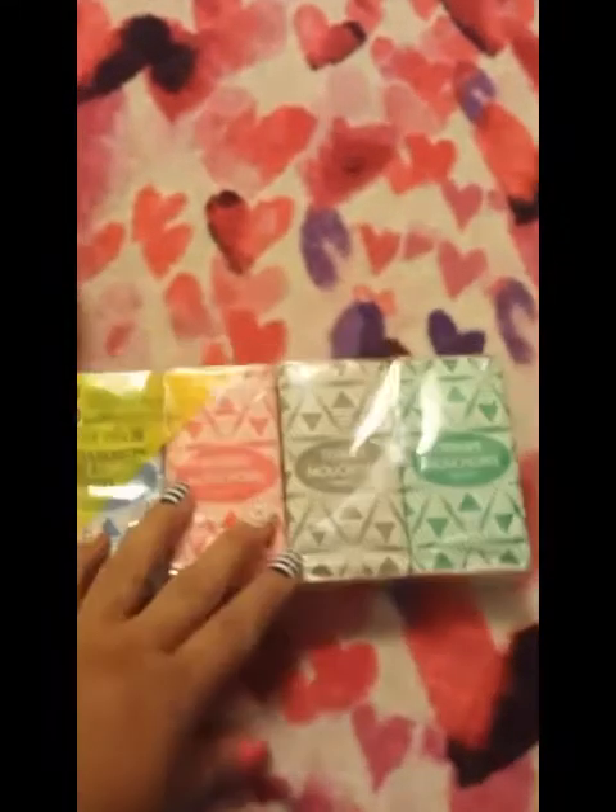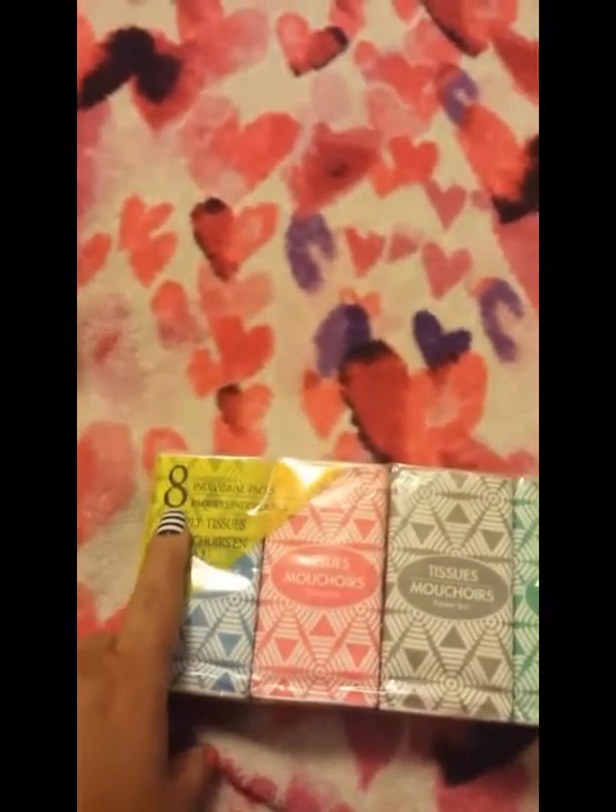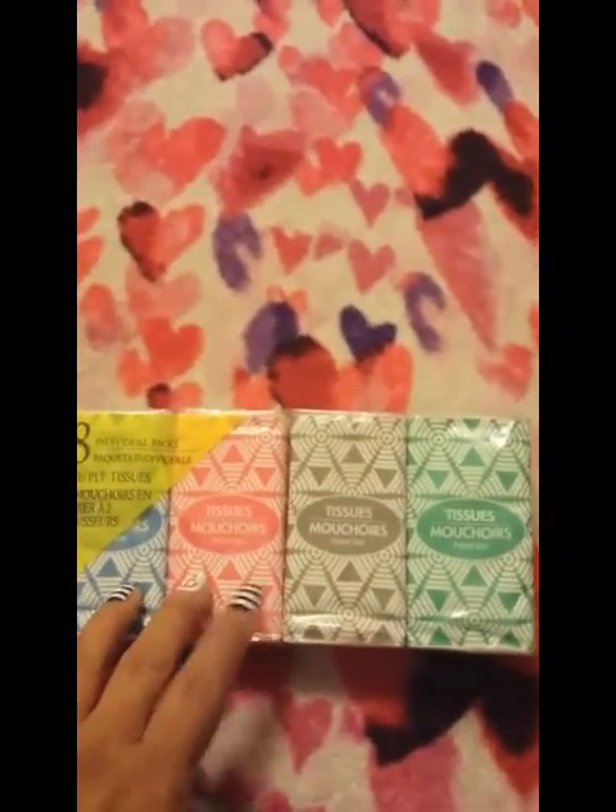My kids are constantly asking for tissues, so I buy these at Dollar Tree all the time. This is an eight-pack of pocket tissues — they always have really cute designs. The last design was a bandana pattern in blue and red. They do have name brand ones like Disney, but those usually only come in a six-pack, and I'm not going to pay a dollar for six when I can get the eight-pack. I take them out of the big package and put them in my junk drawer.